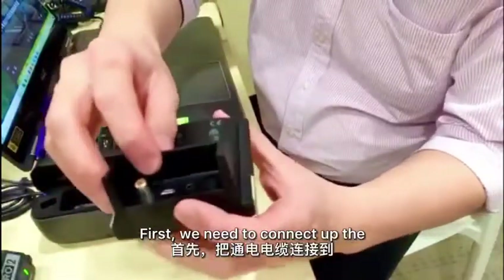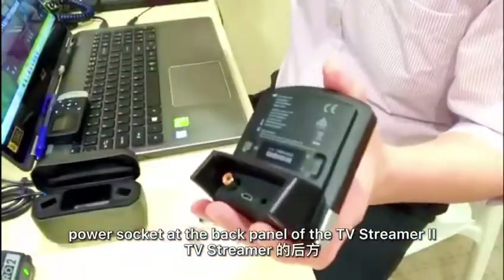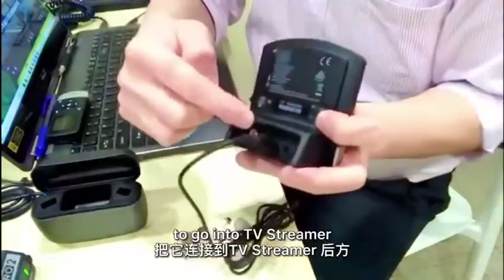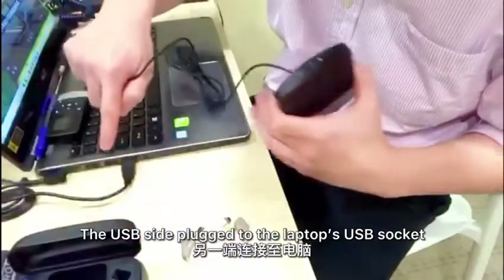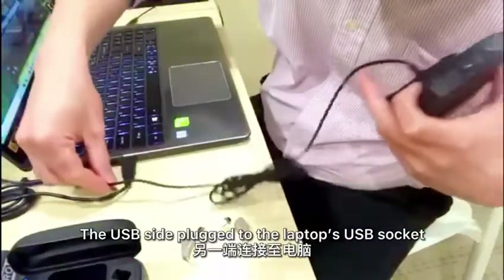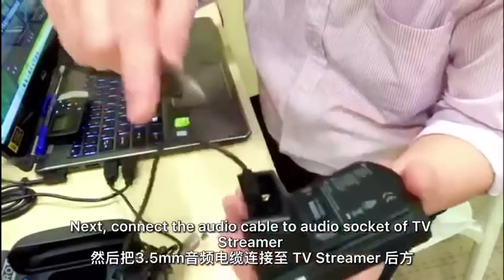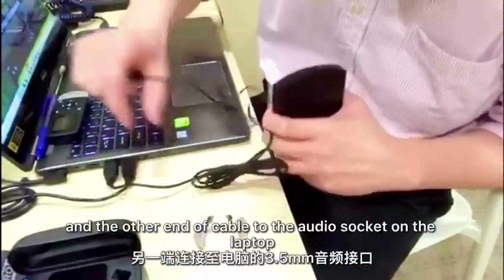First, we need to connect up the power socket at the back panel of the TV Streamer 2. This is the power cable — it will go into here. The USB side connects to the laptop USB socket. Next, the audio socket over here, and the other end to the audio socket on the laptop.